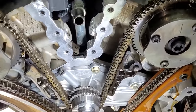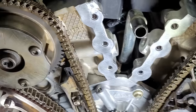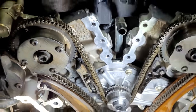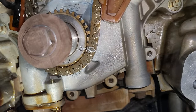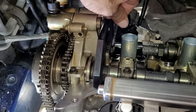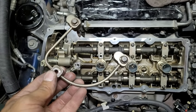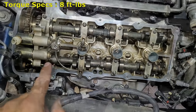Now this chain is fully tightened and is in the exact same position as when we started, lined up perfectly with all the marks made earlier. Once the timing chain is in position and secure, the cam locks can then be removed. Then the U-shaped oil pickup tubes can be installed on both sides with the three 8 millimeter bolts torqued at 8 foot-pounds.